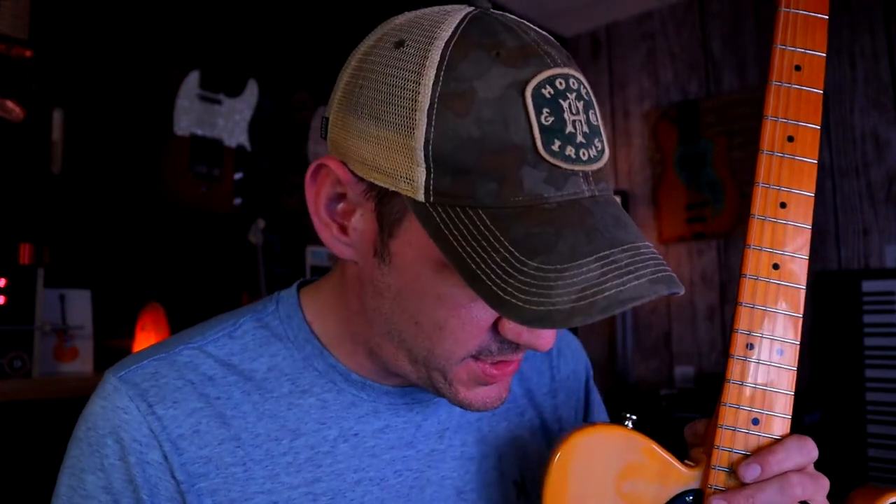A lot of you guys have commented asking me to put more of you playing guitar in my videos. So I figured I would start with this one, and maybe I can do a couple videos where I show you guys some lesson videos or something. Whatever you guys want, just put it in the comments below and let me know the content that you guys are wanting to see.